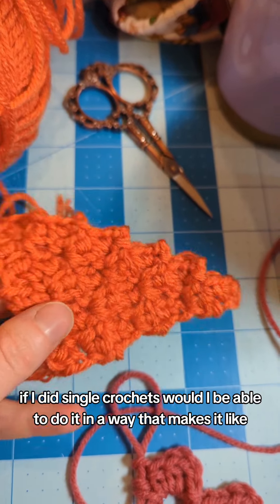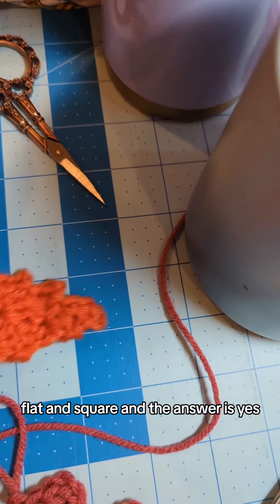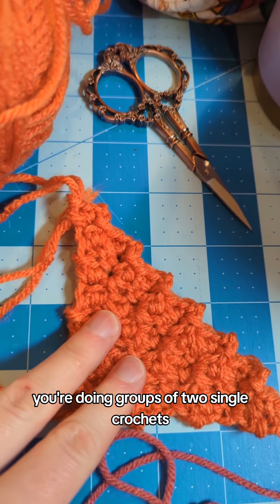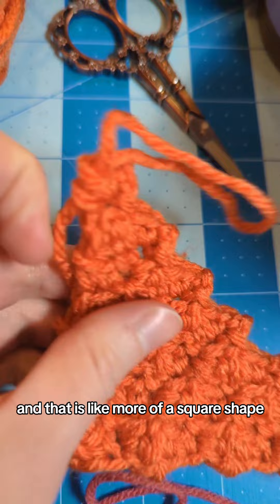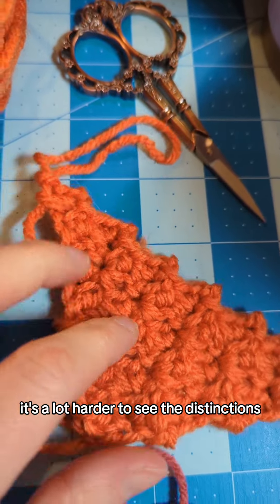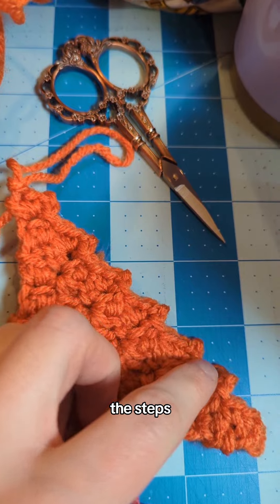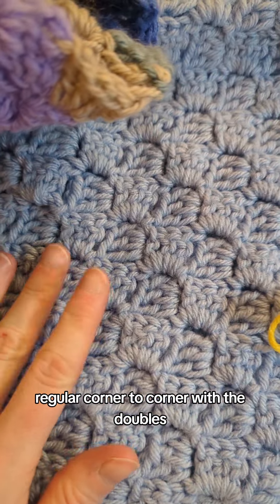I wondered if I could do single crochets in a way that makes it flat and square, and the answer is yes. Instead of groups of three double crochets, you do groups of two single crochets, and that gives a more square shape. But because the stitches are so much smaller, it's a lot harder to see the distinctions — you can kind of see the diagonal here. It's harder to see the steps, whereas with regular corner-to-corner doubles it's a lot clearer.